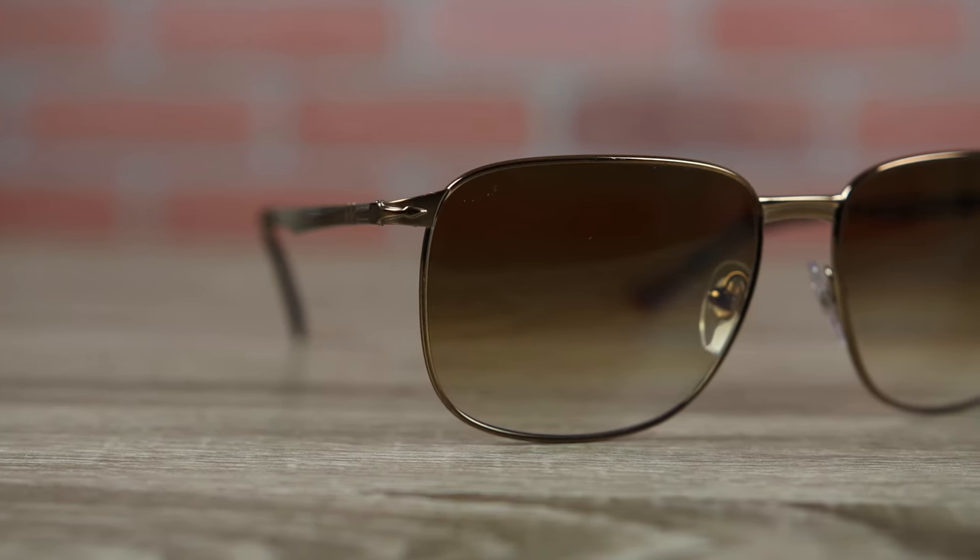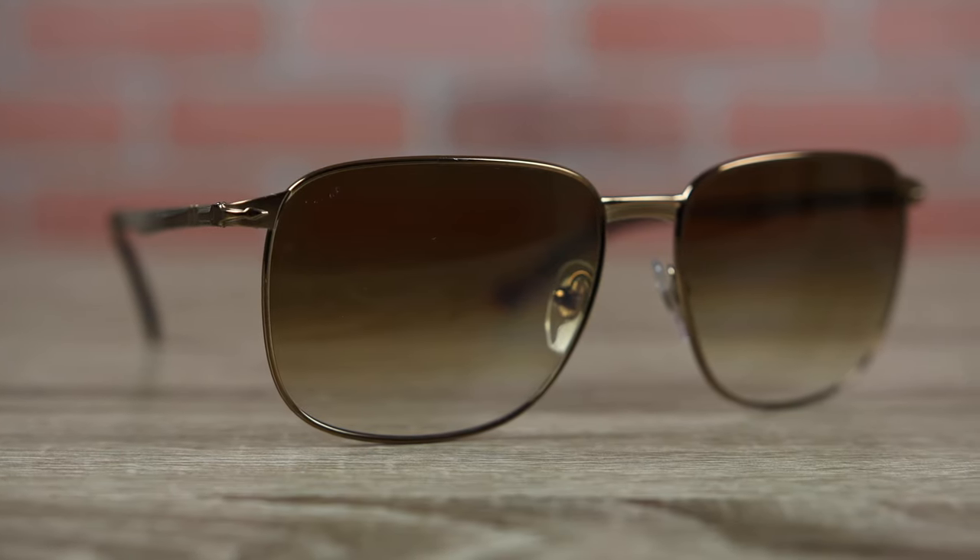As far as pricing goes, I believe these sunglasses cost around $310 to $360, but I picked these up on Amazon for much less. I'll leave a link in the description below if you guys want to check them out. Overall I really like these sunglasses — I love the style, the Italian craftsmanship, the optical quality, and Persol is probably one of my favorite brands. If you enjoyed this video, make sure to give it a thumbs up, hit subscribe, and I'll catch you all in the next one.